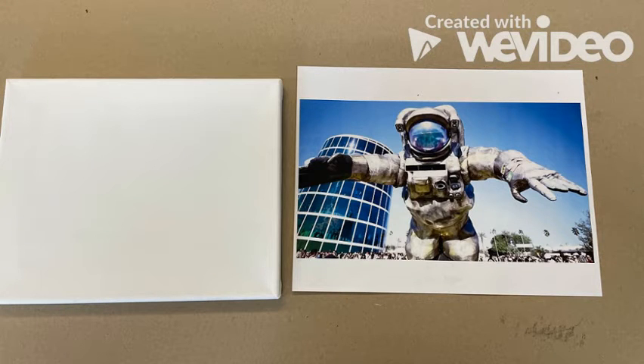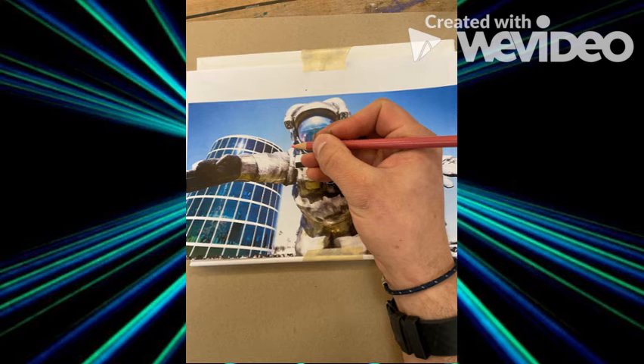The first thing I did was get my canvas ready, look up on Google Images a picture of space cello, and then I printed it out around the same size as my canvas. The next thing I did was I took a number two pencil and rubbed it all over the back until it was completely covered. Once my printout is completely covered with graphite on the back, I then tape it to my canvas.